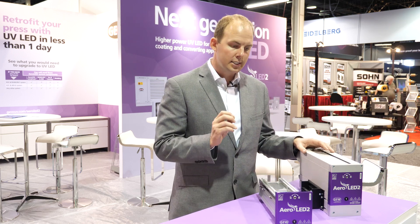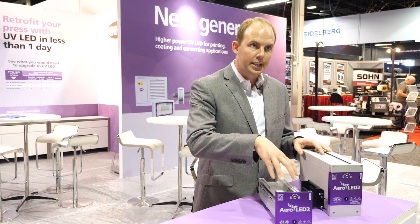This minimizes electronics inside the LED cassette, which is important in highly challenging press room environments where ink and dust and mist get everywhere.